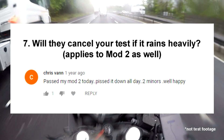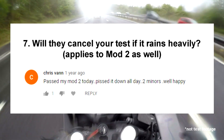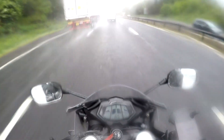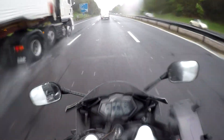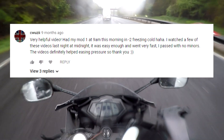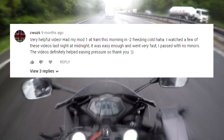Question 7: Will they cancel your test if it heavily rains? This question also applies to Mod 2. Normally no, unfortunately, unless it's properly bucketing down or hailing — even though it of course makes it harder for you. With snow or ice, however, they likely will and you will be refunded your fee. They will be more lenient on certain manoeuvres, especially the emergency stop, if it is properly raining.